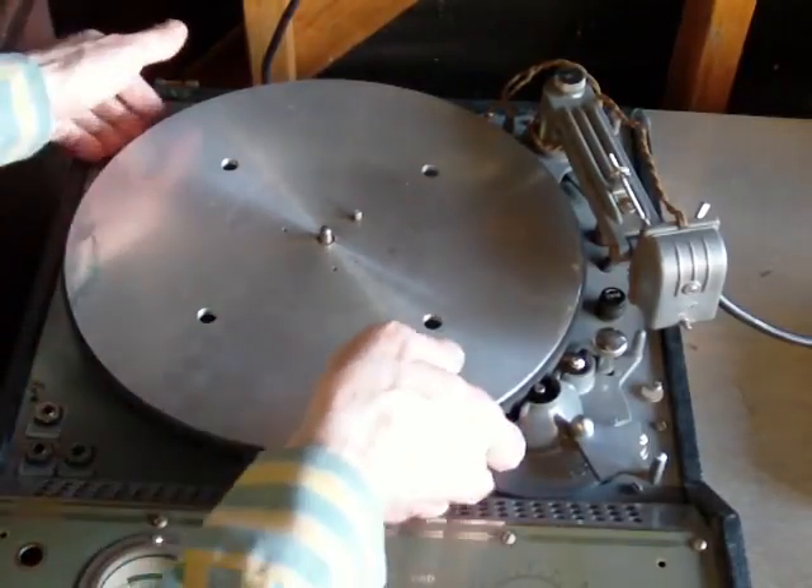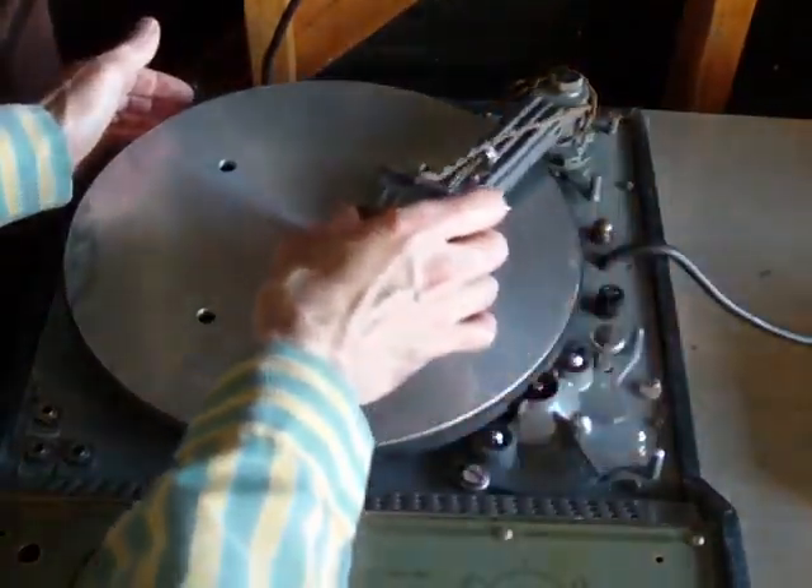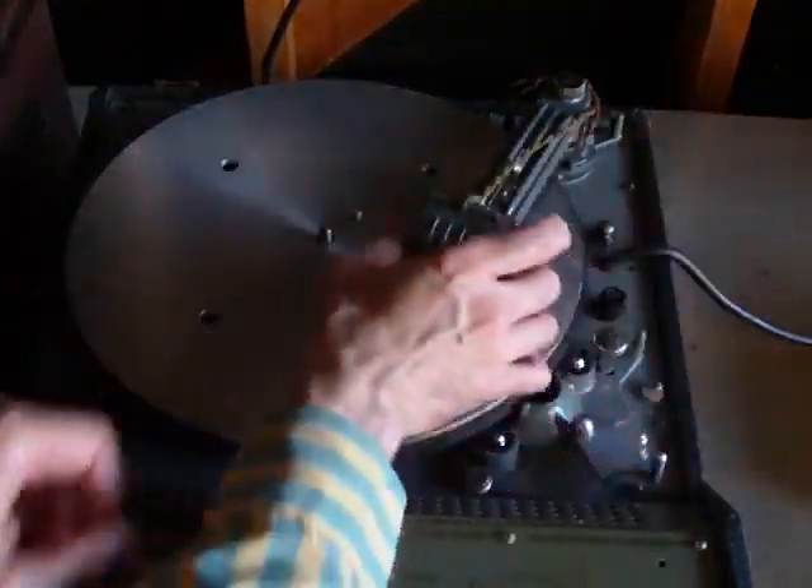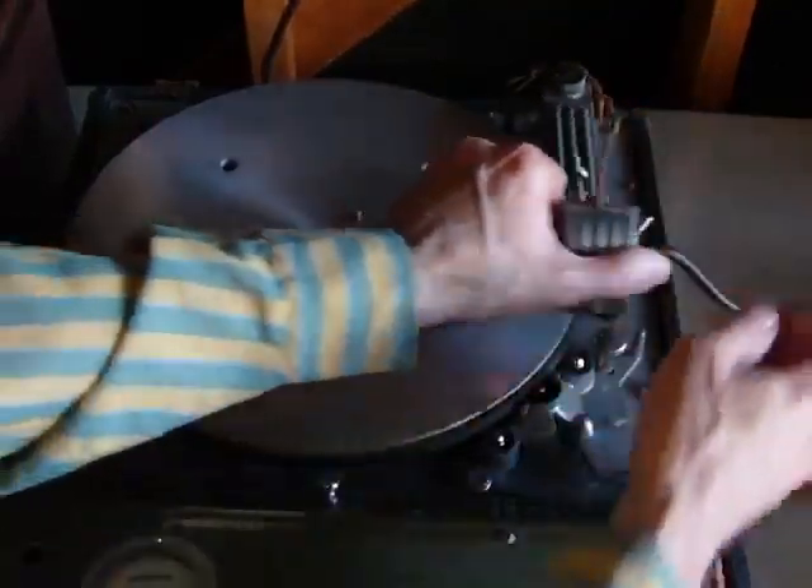Now to show you underneath — this is the arm that moves in and out. When you're ready to record, you lock that down and it's locked in and it will proceed through the cutting.